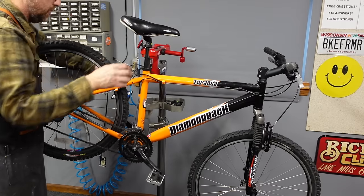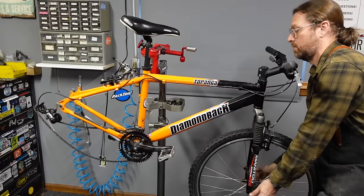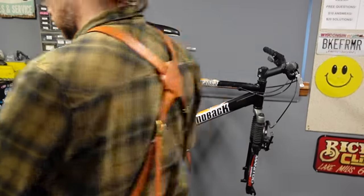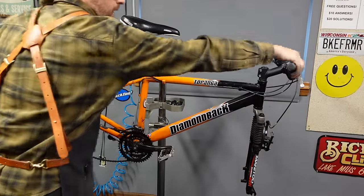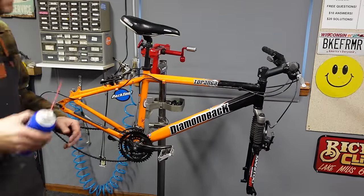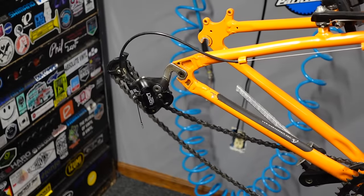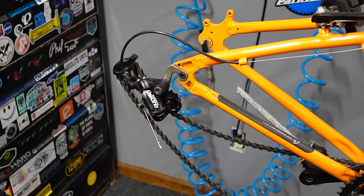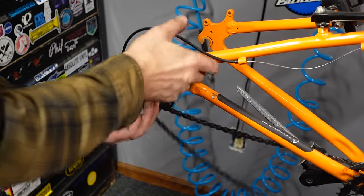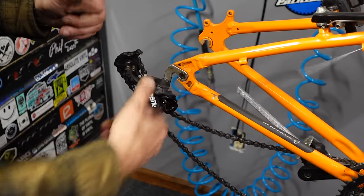Per the usual, disconnect the brakes and pop the wheels off quick. Then I relax the derailleurs — these are gummy shifters. We're going to take some One Step here. With the derailleur in its most relaxed state, we can push it in and get that piece of housing out, and now we can lube this cable.